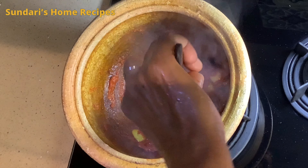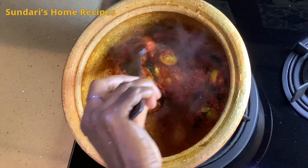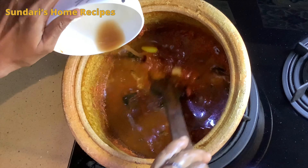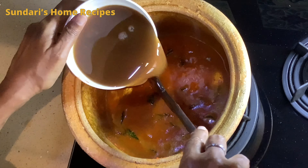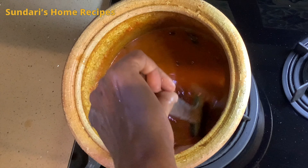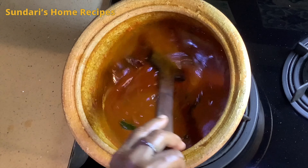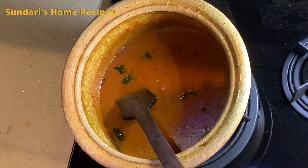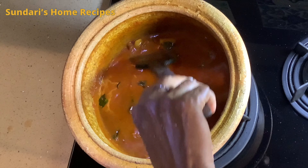When you grind the chili paste, don't add too much water — just two or three tablespoons — and grind it to a smooth paste. Now I am adding one cup of tamarind juice, then another extra cup, so two cups total of tamarind extract from the 50 grams of tamarind I showed you earlier. I have taken it two times to extract two cups. Wait for it to boil, then cover it and let it simmer until the oil floats.